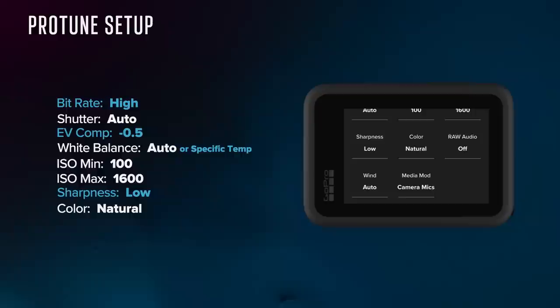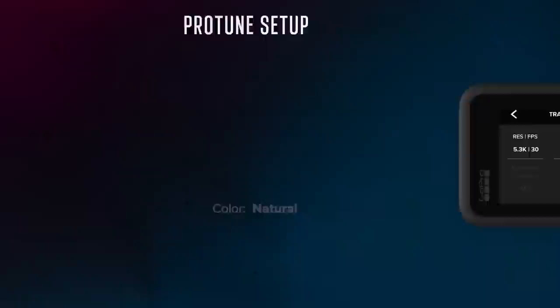That's pretty much it for the Protune settings. On the left, I've highlighted in blue the things that are not default. All the rest come default out of the box, so not too much to change.